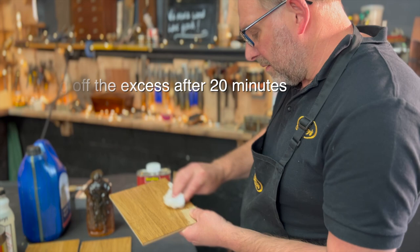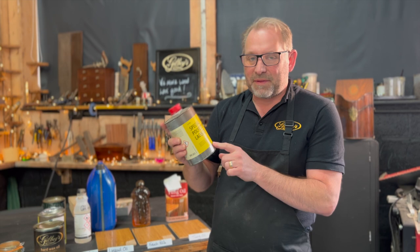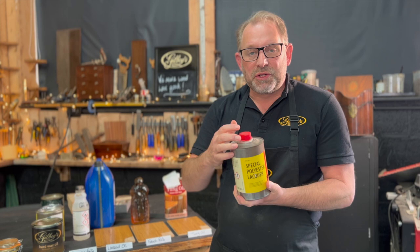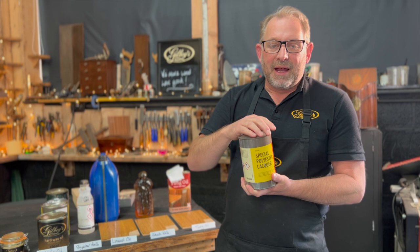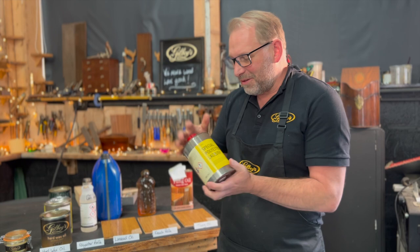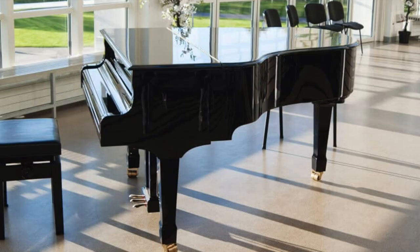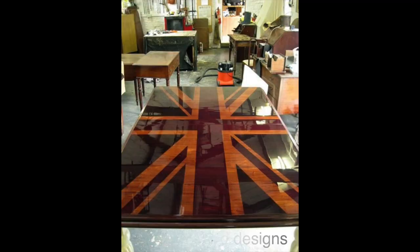Next on our list is a polyester lacquer. This is a sprayed-on application. I'm not going to open it now because you need to be wearing a full spray mask with a visor and it needs to be in a spray booth with extraction. It's that sort of finish that gives you the really glossy piano finish — sometimes you see it on Italian furniture from the 80s and 90s. It's a really thick lacquer that when you hit it hard it will shatter and fracture. Really tough stuff, but not really something you'd apply at home.